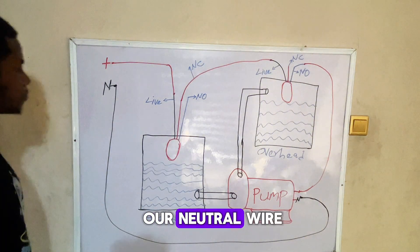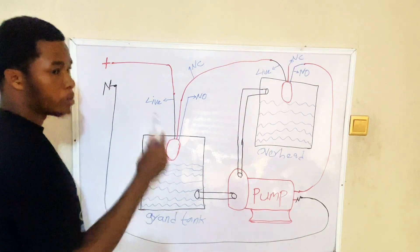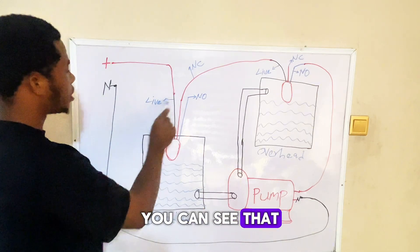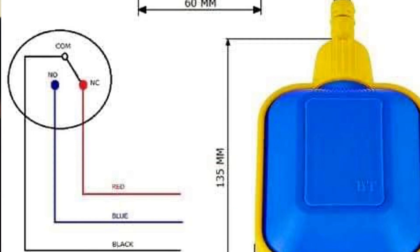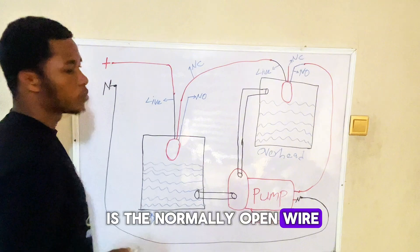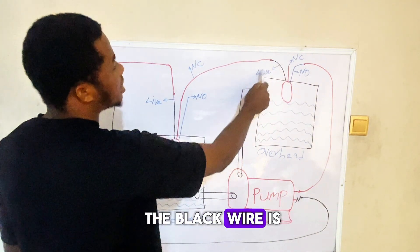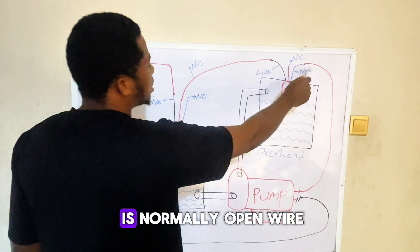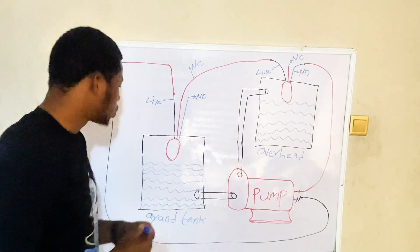This is our live wire and this is our neutral wire. Remember, every flow switch has three wires. The black wire is the live wire of the flow switch, the red wire is the normally closed wire, and the blue wire is the normally open wire. Our second flow switch has the same configuration — black is live, red is normally closed, and blue is normally open.